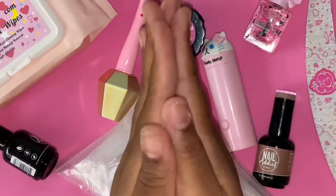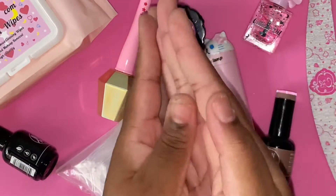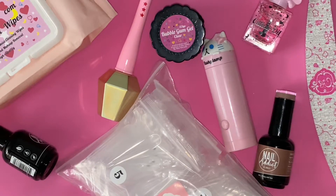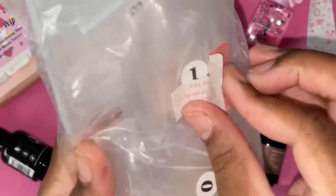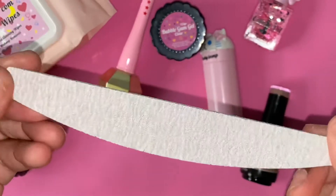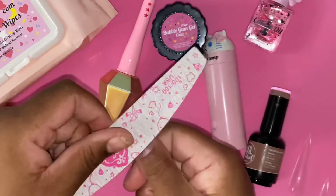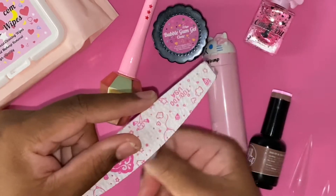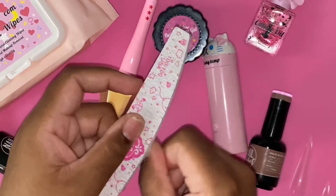Hi loves, welcome or welcome back to the channel. Thank you so much for checking in on this video. I wanted to show you me creating this really dope 5XL stiletto nail set using the 1-2-3 Go system by You Know Couture. I'll leave a discount code and affiliate link in the description box.